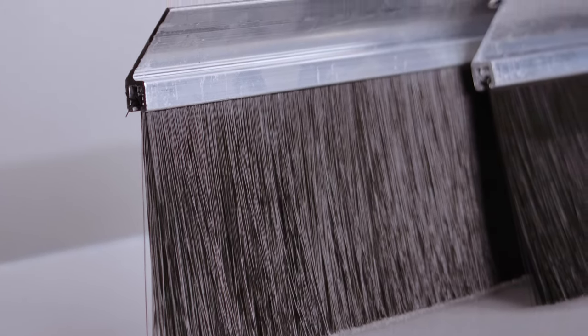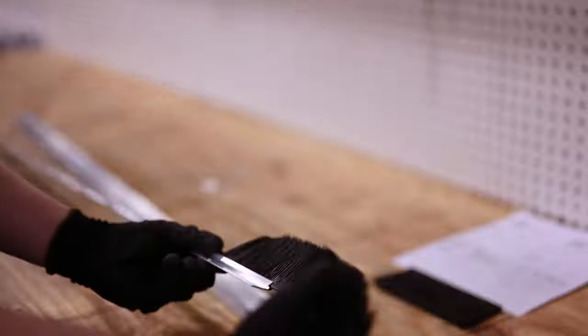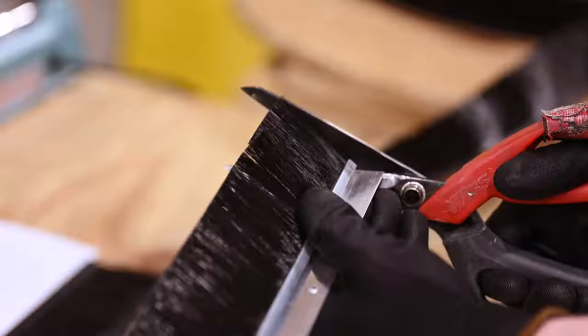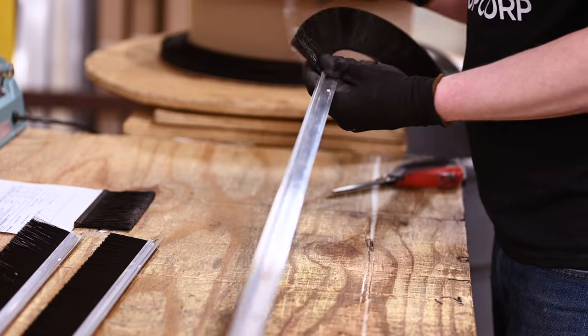We also offer two different brush styles: a slim and a standard brush. One of our fine staff members will add the durable, long-lasting flex brush to the aluminum retainer before you receive it. When you take your kit out of the box, it will be ready for you to install.